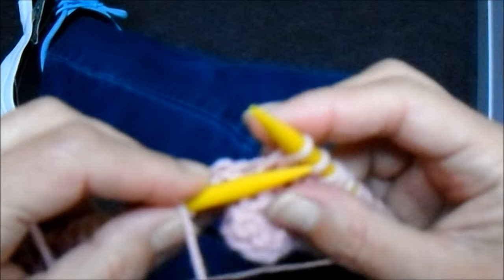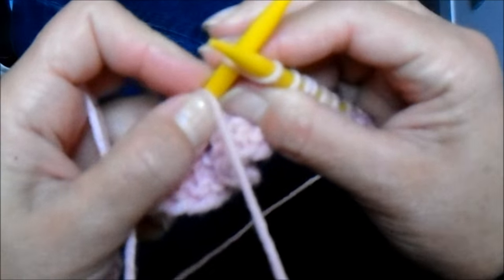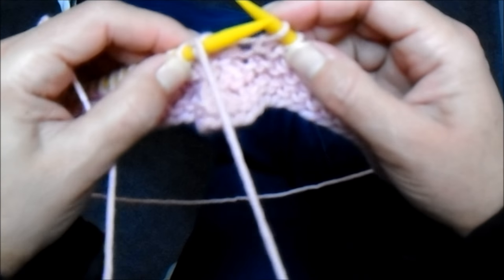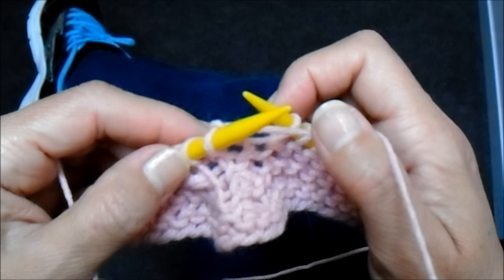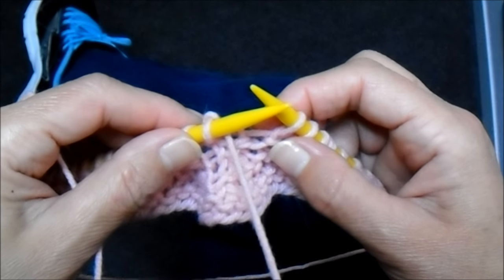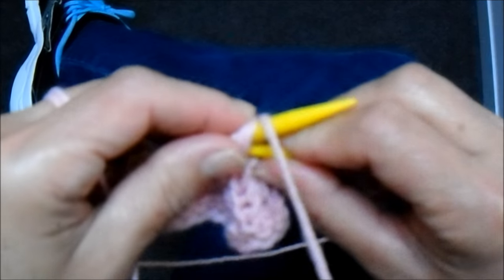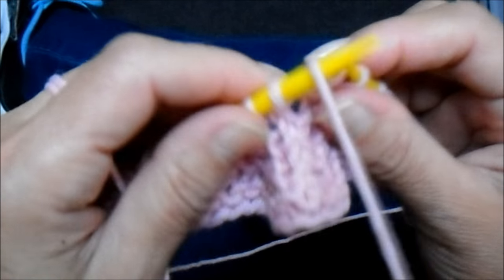E vou trabalhar aqueles três pontos. Eu faço um, dois, três meia. Esse lado vai ser meia, outro lado vai ser tricô. Aí, o próximo eu laço novamente — eu vou laçar um de cada lado. Como eu vou laçar ele em meia, eu boto o fio pra frente, tiro ele, ponho o fio pra trás, pego ele novamente nesta agulha. Fiozinho fica lá atrás, já prontinho pra eu fazer o tricô quando eu virar.